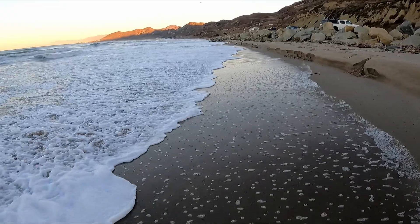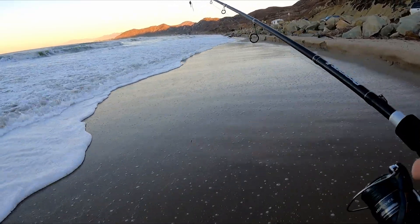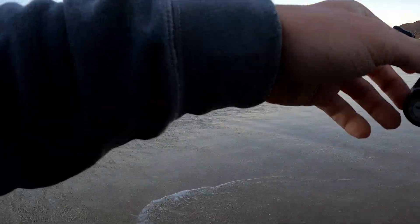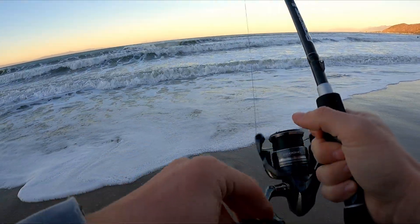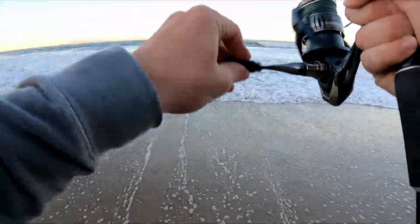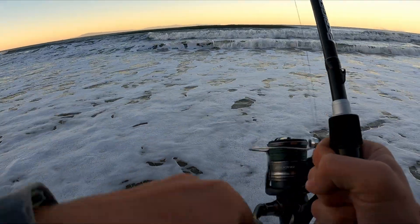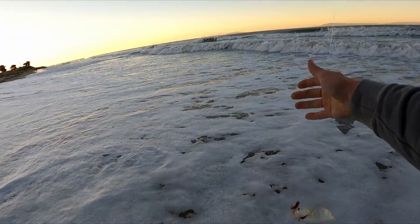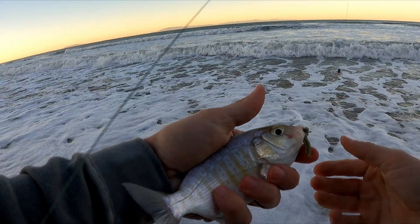We got bit and lost part of our bait already — these perch are known for just stealing bait. The current's pretty crazy right now. There we go — first fish of the day, a little small perch, but I'll take it!